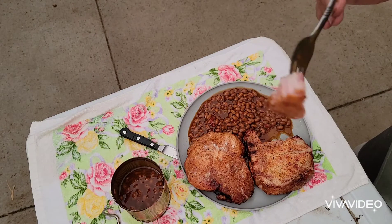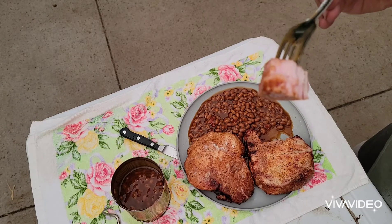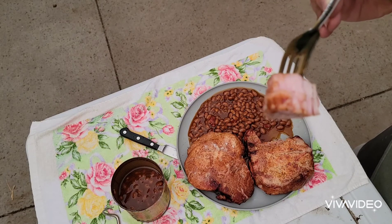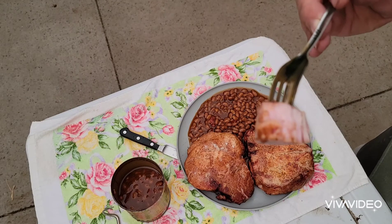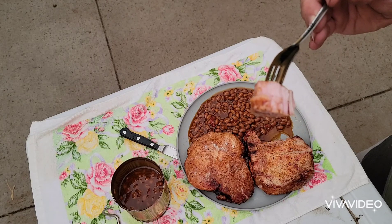Now it's starting to rain pretty good, I better get in the house. Anyway, hope you guys liked this video. If you did, please like, share, subscribe, and I will see you on the next one. I'm getting really wet. Four Seasons out — have a great Friday.